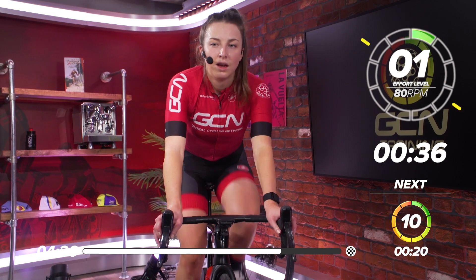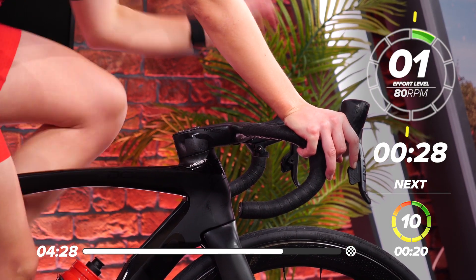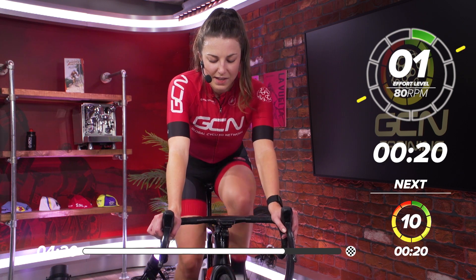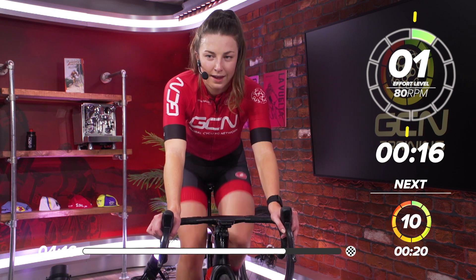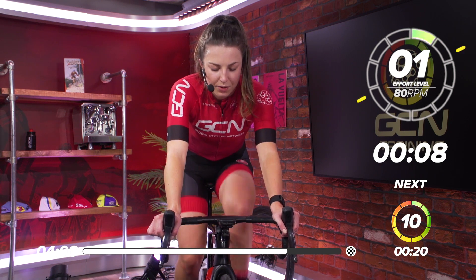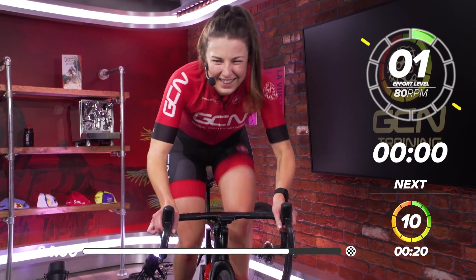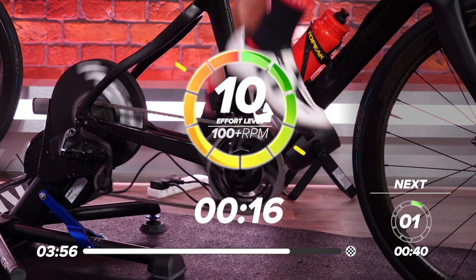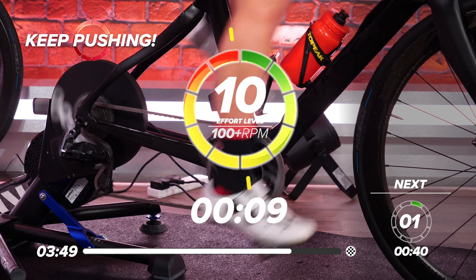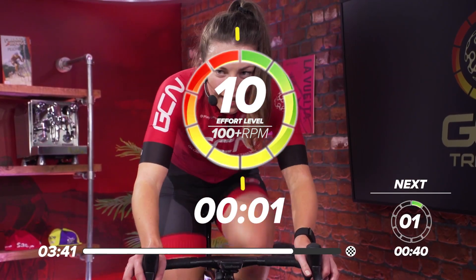Great work — two more to go. Make these your best ones yet, get everything out, leave nothing on the bike. Make sure you go right to the end of every second — don't be missing that last two seconds of the effort. In 15 seconds we're going to go again. It really starts to hurt now, these last two. In five, three, two, one — go. 20 seconds, flat out. Get on top of that gear. Halfway through, 10 seconds to go — great work, everyone. Push all the way to the line. Three, two, one — and rest.